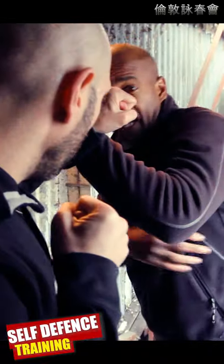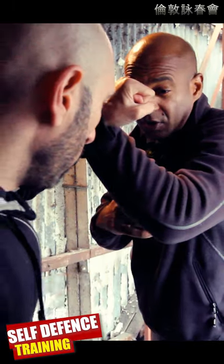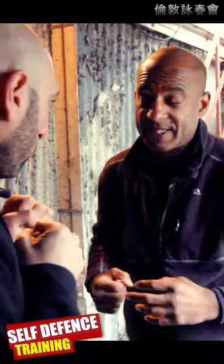If he throws a punch and I bridge to the outside, if he sees that opening to my body, then what I do is I drive my elbow back and I smash my elbow back onto his fist, because my elbow is what's going to hit his knuckles, which is going to crush his fist.